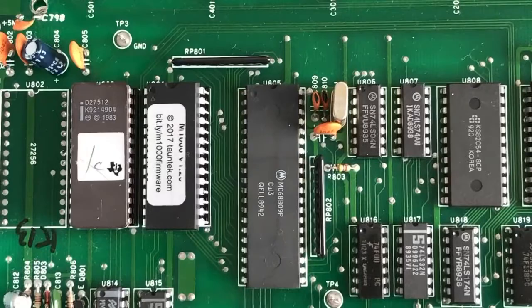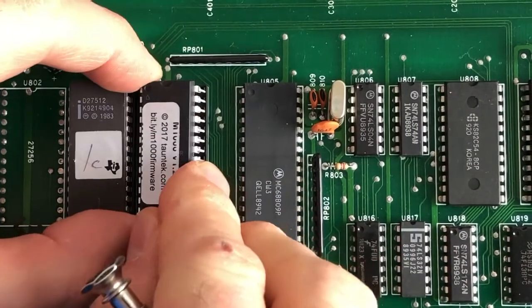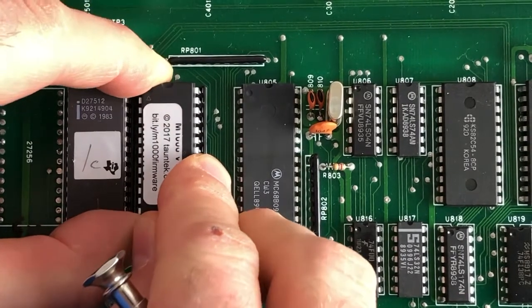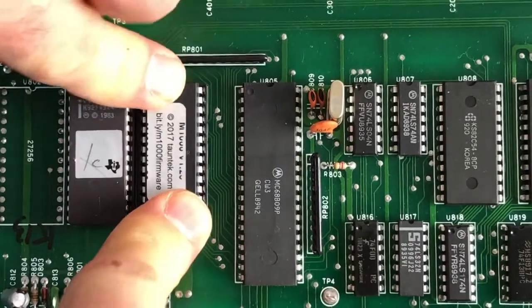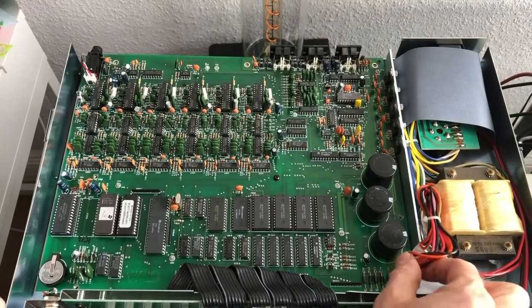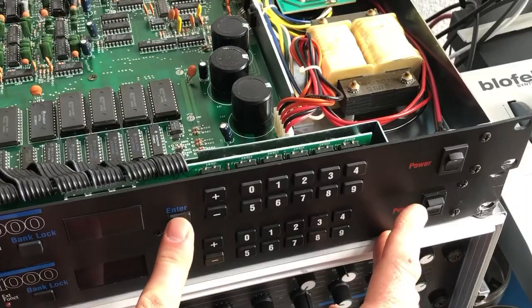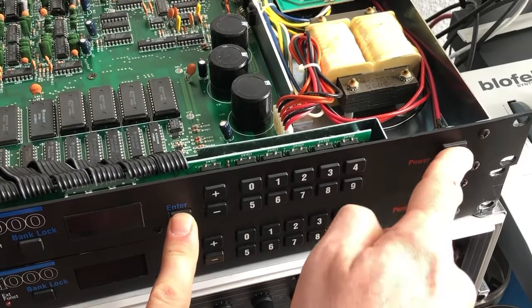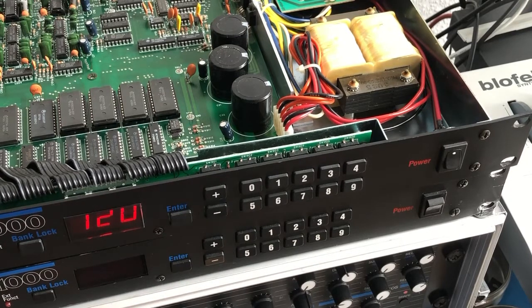Take care that the little notch is facing the back of the synthesizer, and be very careful when inserting it — one end first and then the other hand. You might try holding the Enter button on switching on; this performs a factory reset.